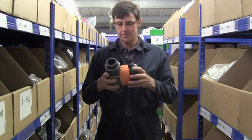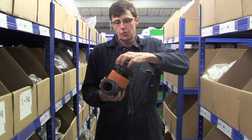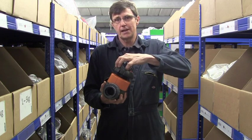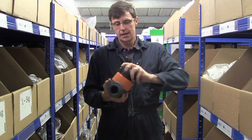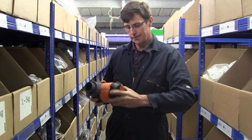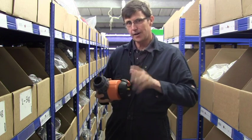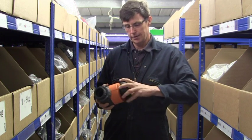Diaphragm valves are really good for fine control. Unlike a ball valve which only has a quarter of a turn between completely open and completely shut, a diaphragm valve has many, many turns to fully open and to fully closed. That enables you to get a real fine flow control on your valve.